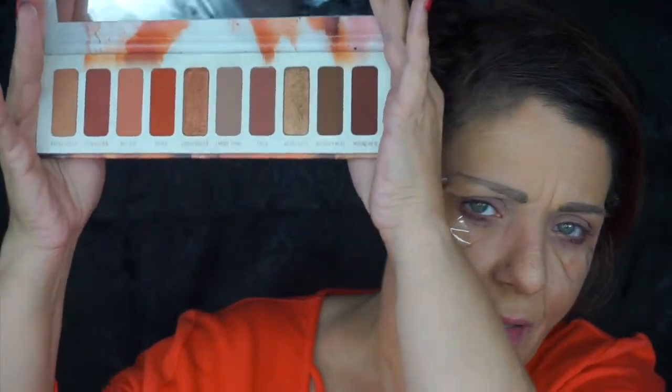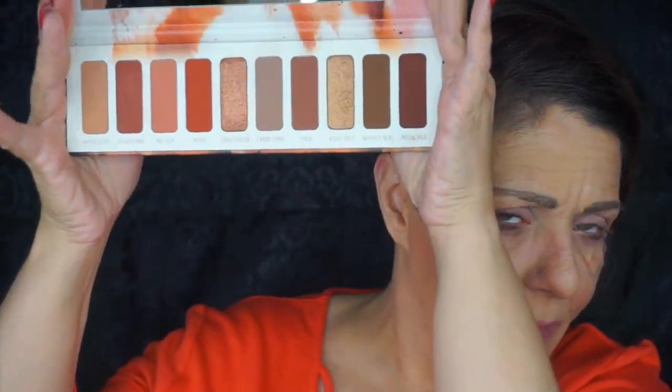All right guys, we are going to dive into this new Melt palette, the 27 palette. This was released after the Gemini palette. Let's get the mirror out of the way. So this is what it looks like on the inside. A lot of talk about how much it looks like the Naked Heat palette, which I don't think it looks like at all.